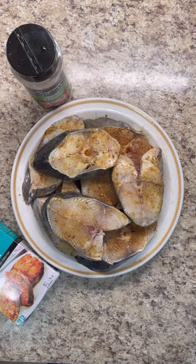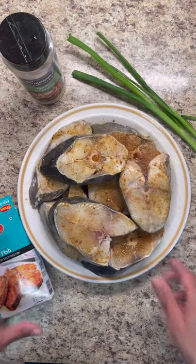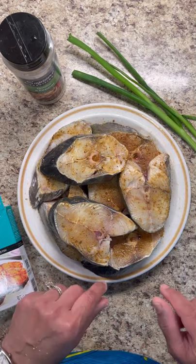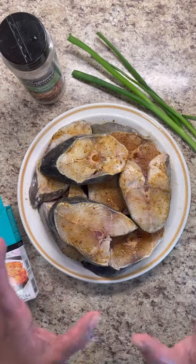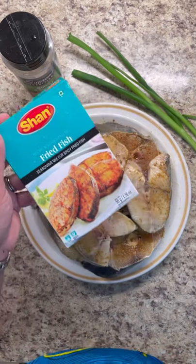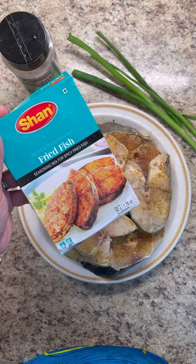Hi foodies, welcome to my kitchen. This is Jenny here from Jenny's Walk. I'm going to make a lovely quick and easy recipe with this kingfish. I already soaked it in milk and salt, washed it up with lime and lemon, seasoned it, squeezed it out, and let it dry. Now I'm just seasoning it up with some lovely fish seasoning — it's a nice curry blend of spices especially for frying fish.